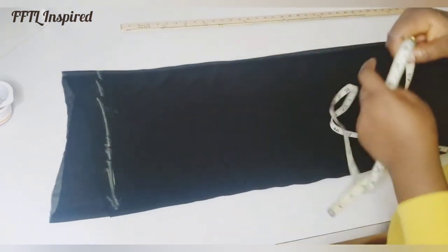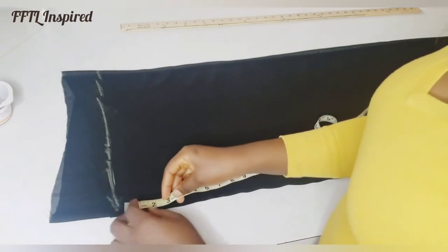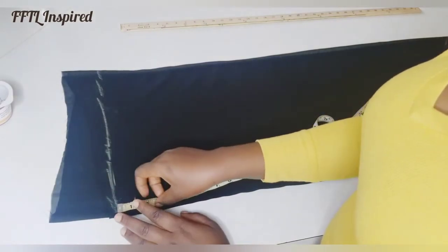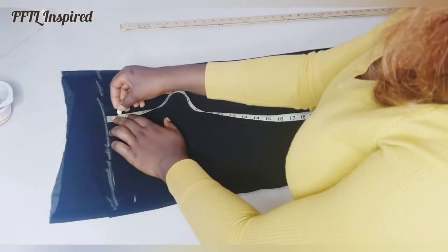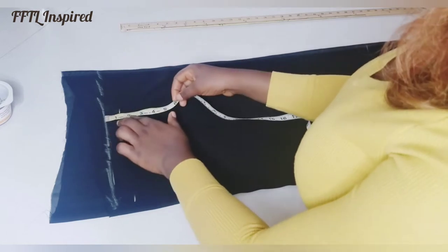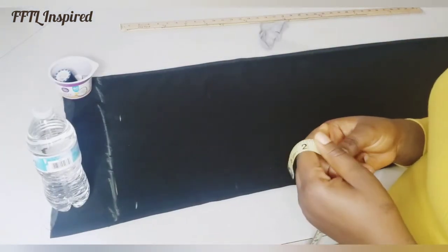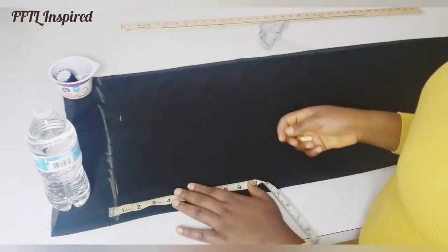I'm going to start my measurement with the verticals first, so I'll start with my shoulder line. I like to mark my points on two sides. When working with chiffon you need to be very careful. My shoulder line is 1 inch down from the top, and my armhole point is 18 divided by 2, which is 9, so I'm going to mark that point.